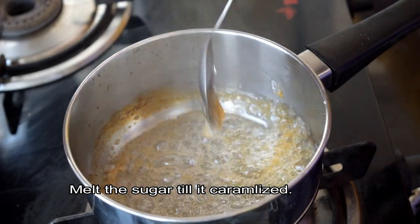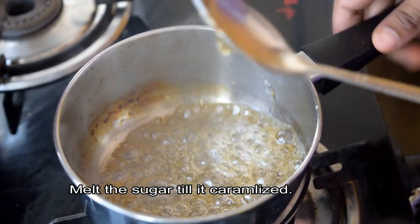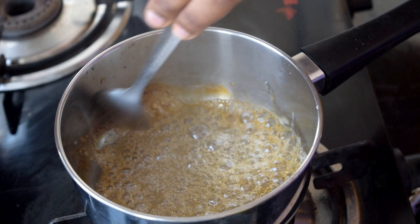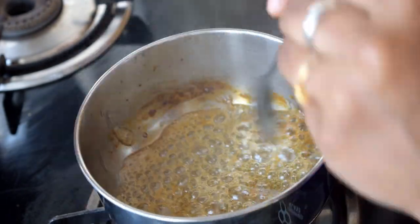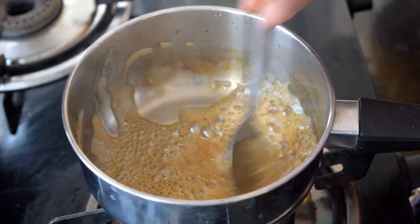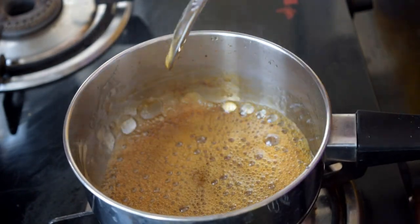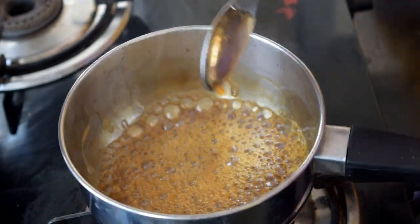You will start the caramel, then make the caramel crust. Put it in a little bit. You will make it an even color. After this, prepare the caramel crust — add a little bit and it will form a caramel crust. You will use olive oil.